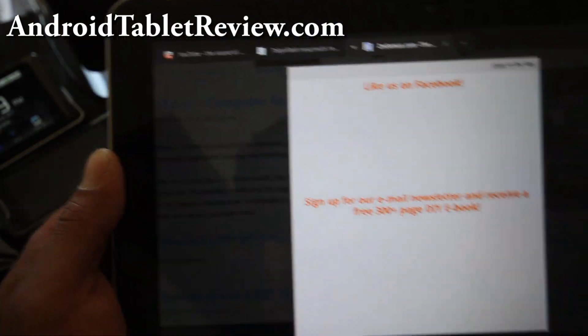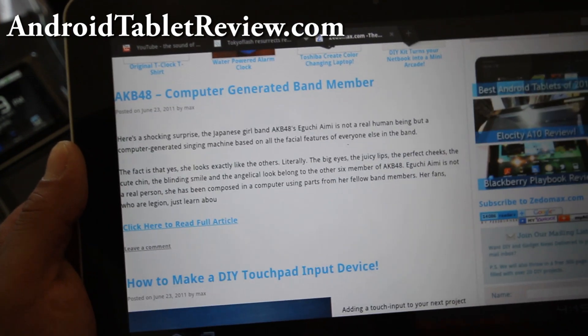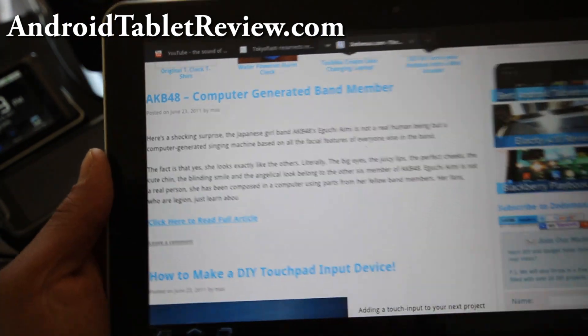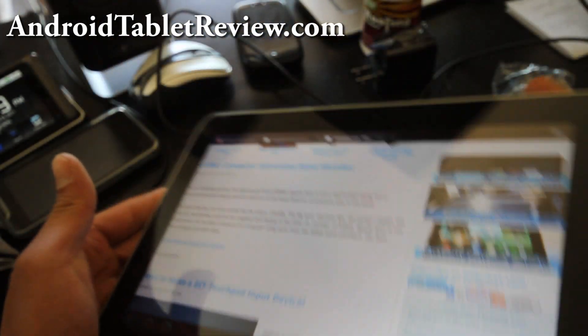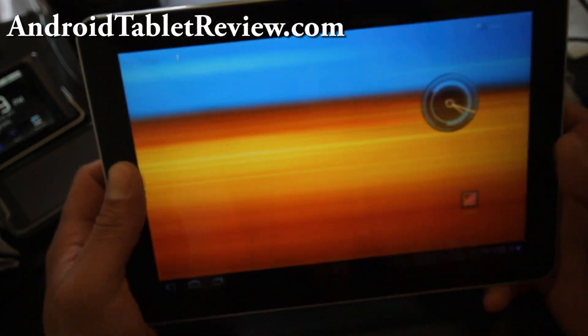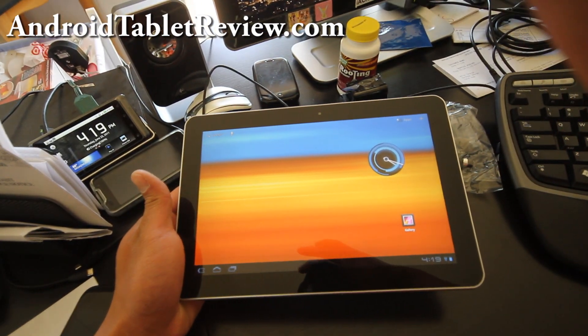So you can kind of see — there's my pop-up. The viewing angle is actually pretty good — it's very good, great screen. I know Samsung's known for their screens. I think it's one of the best out there.